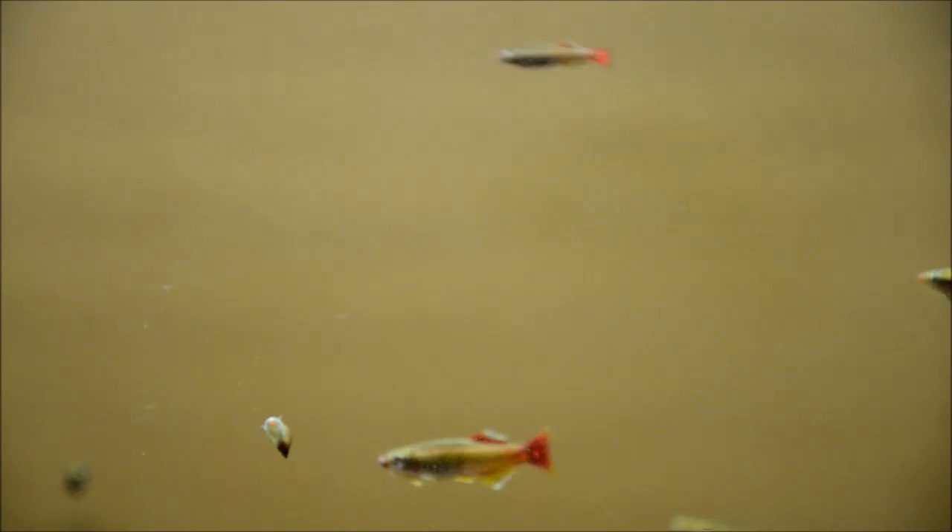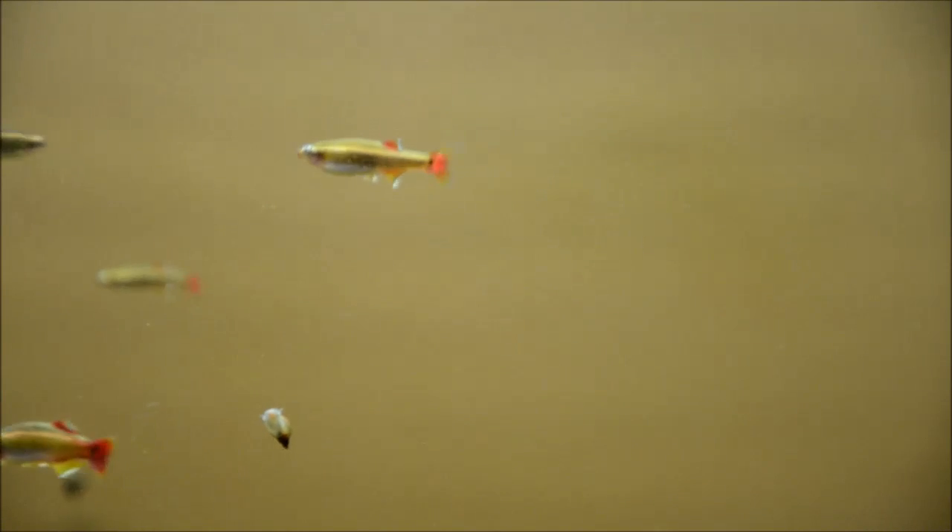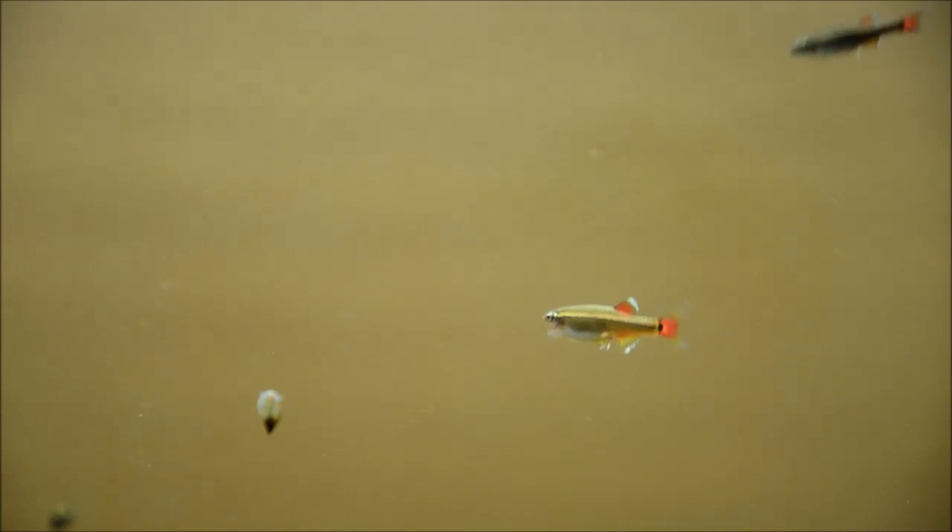And this spring, when I set up my tubs outside, I'll show you how I do that again. They spawn almost constantly when they're at this adult size, and the eggs hatch in about two days. You'll want either to mop-spawn them or provide really thick plants, because they will eat the fry and the eggs, as most fish — especially Cyprinids — will.